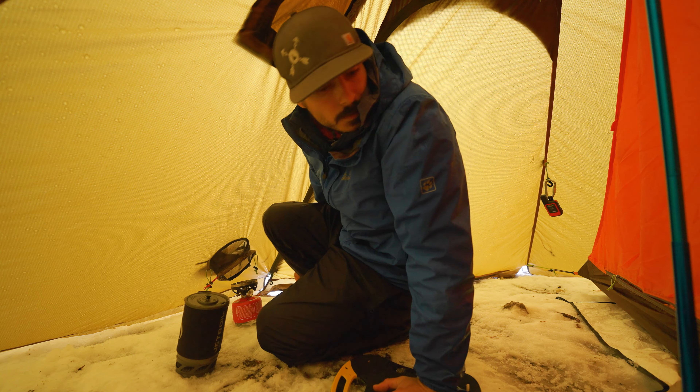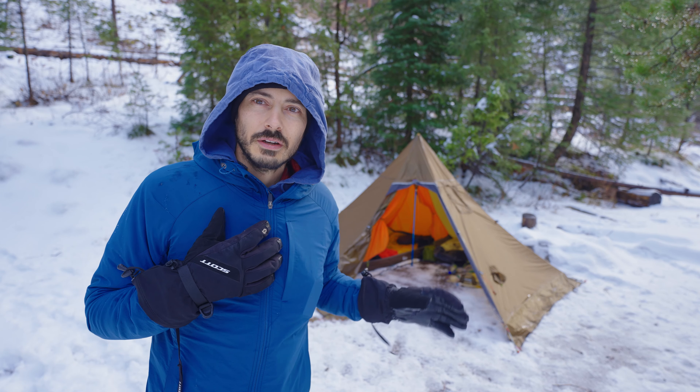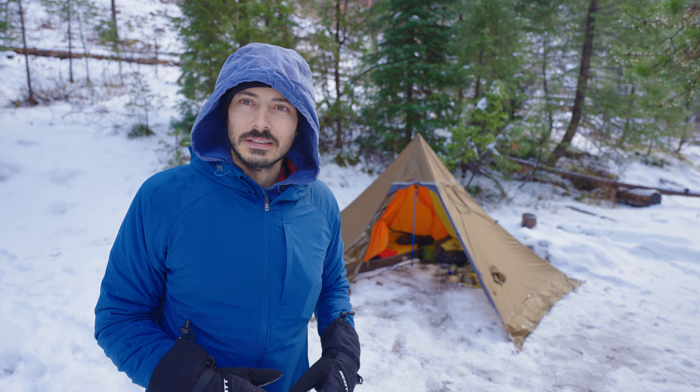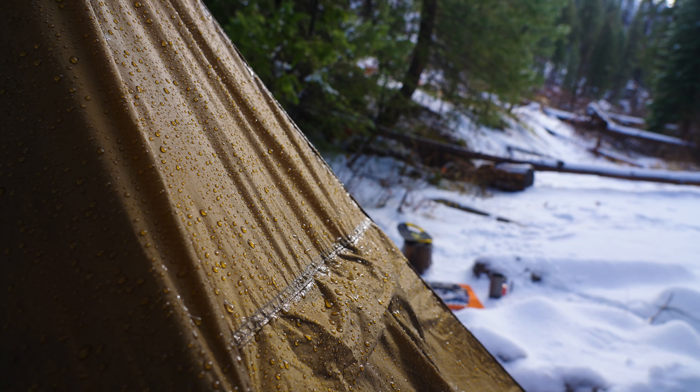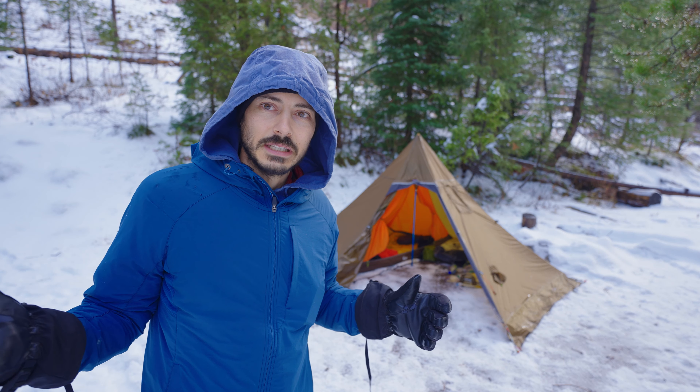Knock number two — and again this might be user error — but God, there is a lot of condensation that builds up in this thing. It is just always wet. When it goes back into your bag in the morning it's gonna be wet. It's like a mini rainforest in there at night. Yeah it's warm, but I feel like clouds form in there sometimes.